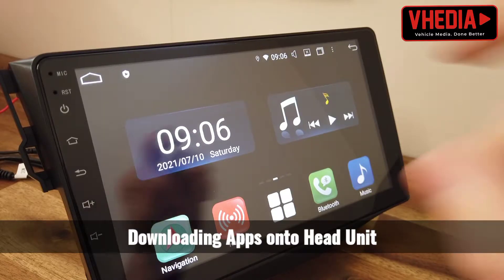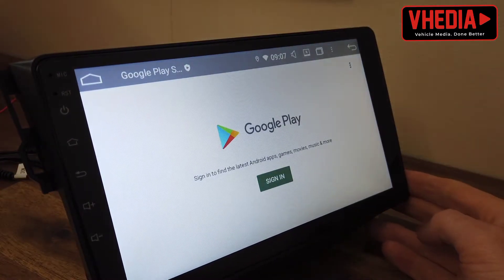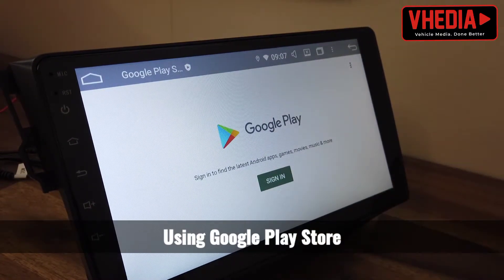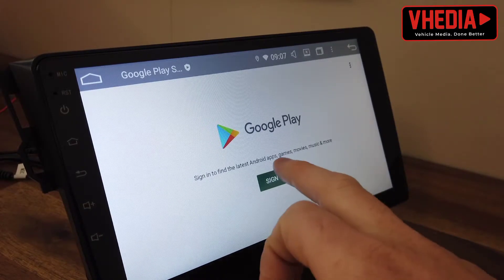Once you have internet connected — you can see the symbol up here — you can go into the Play Store, which is Google's version for apps. If you're used to using Apple phones, it's the same as the App Store on Apple.